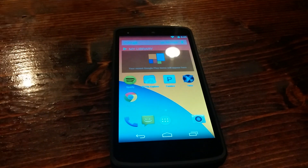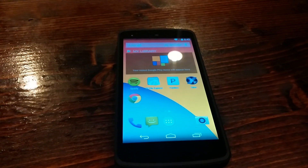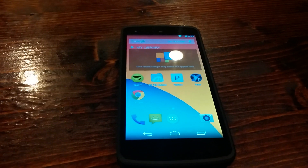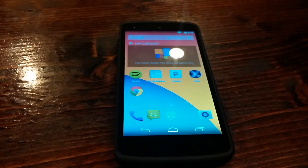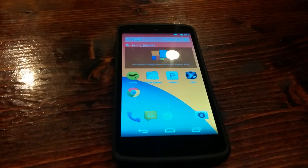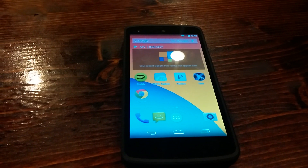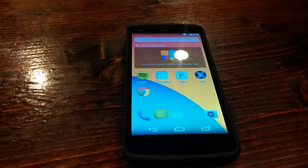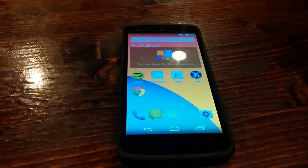Hey guys, today I'm going to do a quick video about mirroring your Android device — tablet or phone — to the Chromecast and running XBMC. Google just released this feature, so it's still a beta feature, but it works pretty well and there's a lot of fun stuff to look forward to.